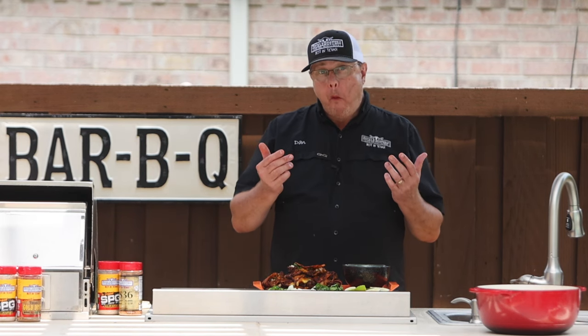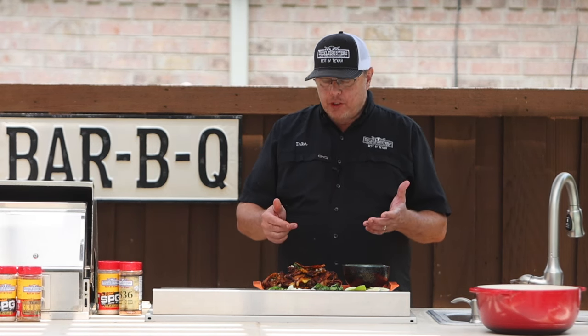Well, thank you for joining us today. We appreciate you watching. Check out the video, hit a like, give us a comment, make your own tacos and let us know how it goes.